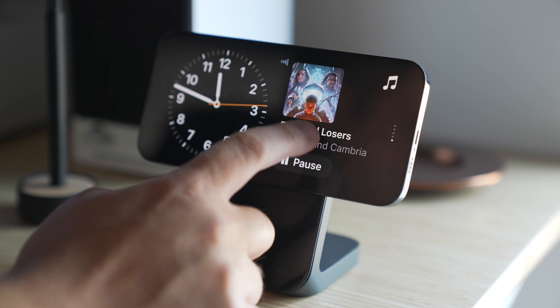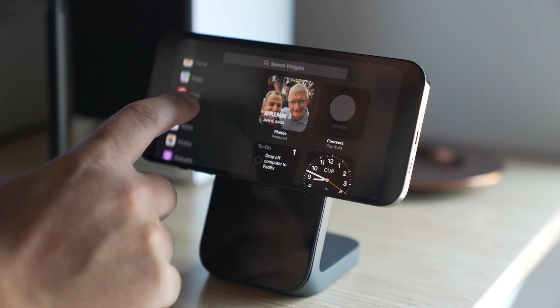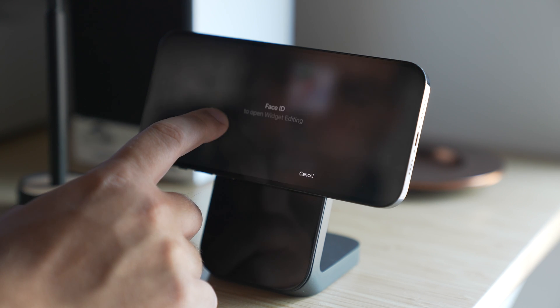With the widgets, you can press and hold to add new widgets, as well as toggle on or off smart rotate and widget suggestions. You can even create widget stacks too.